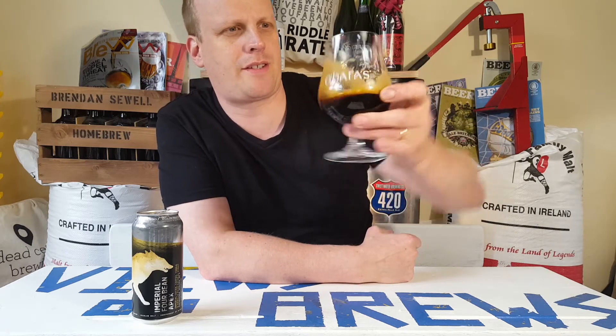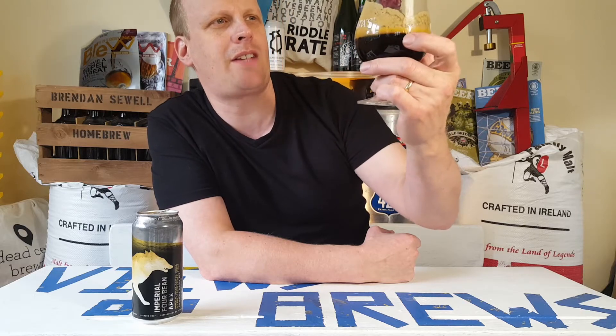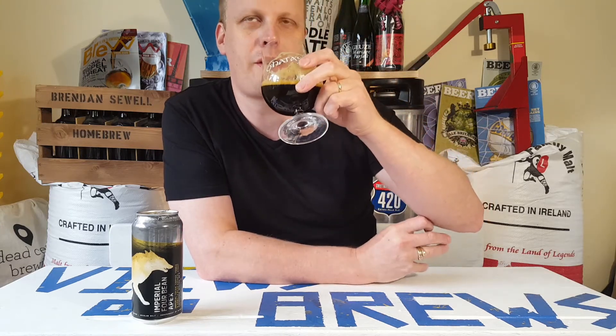It looks like it's going to be one of those thick, viscous, vinous-type beers. The head just keeps lacing down the sides of the glass — really nice looking stout. I love Russian imperial stouts.